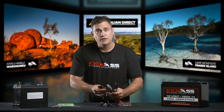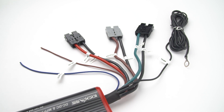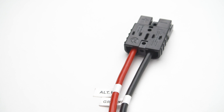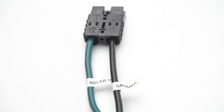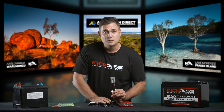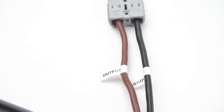Let's look at the cables. It's very, very simple — Anderson, easy to connect, easy to disconnect. We have the red and black cable; this is the one that's going to go to the start battery of your vehicle. The green and black cable will go to an unregulated solar panel. And the most important one is the output cable, and this is going to go to the auxiliary battery being charged.